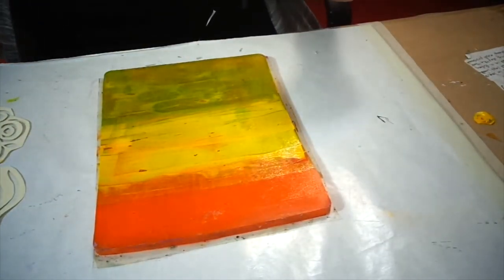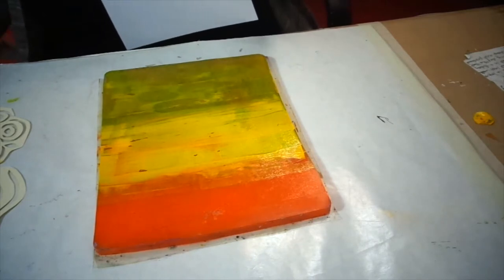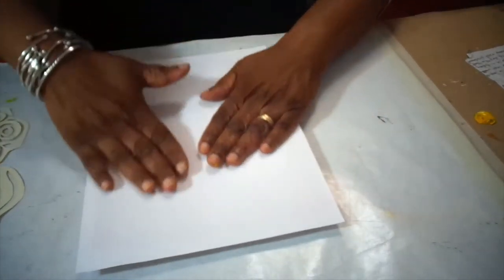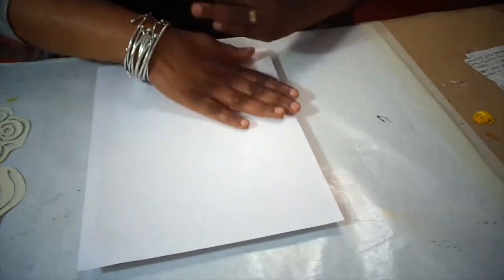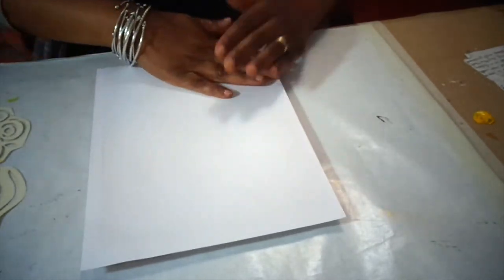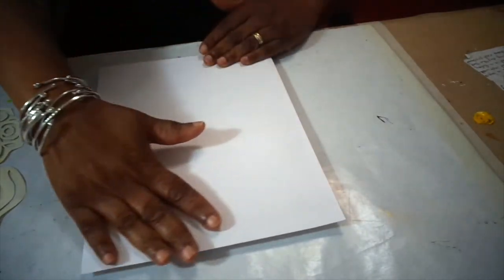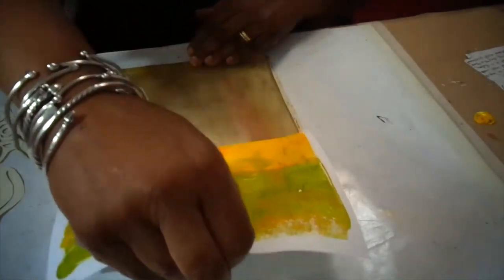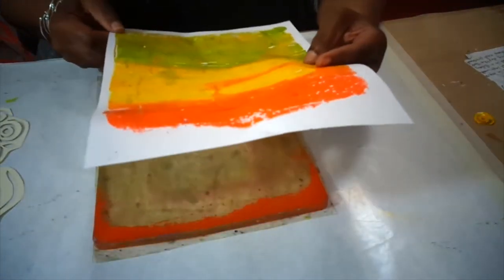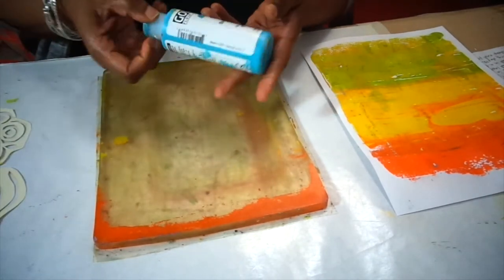I'm going to start by pulling the colors on a plain sheet of computer paper and I'm working on an 8x10 gel plate. So here I have my colors. Now I'm going to add some teal.